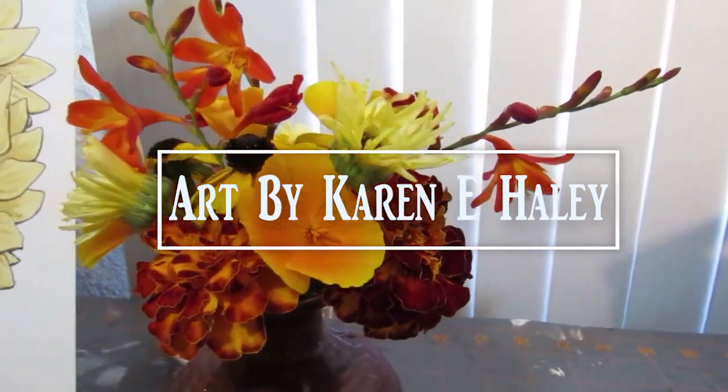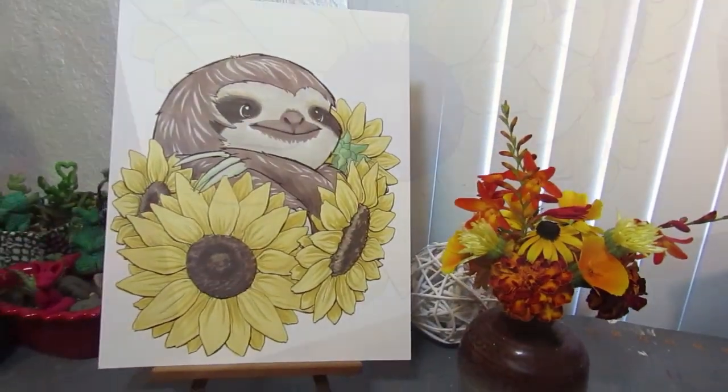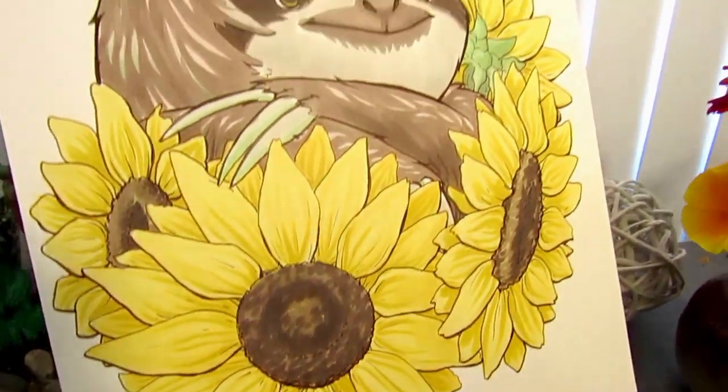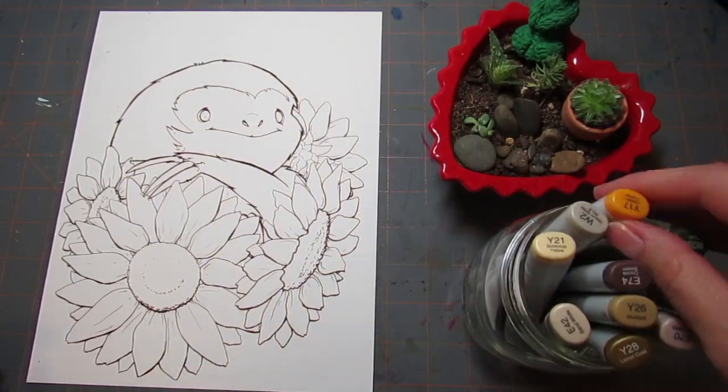What's up, Markerheads? It's Karen from Art by Karen E. Haley, and I am doing an illustration of a sloth and sunflowers, and I'm going to get into talking about what it's for, why I did it, and where you can get something like it for yourself.